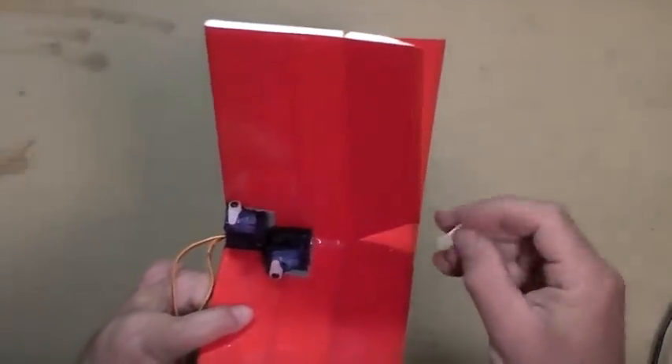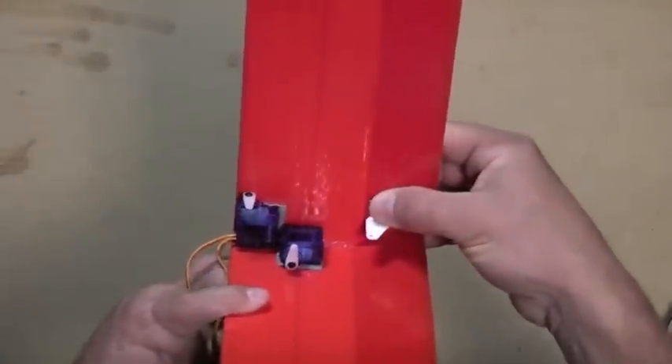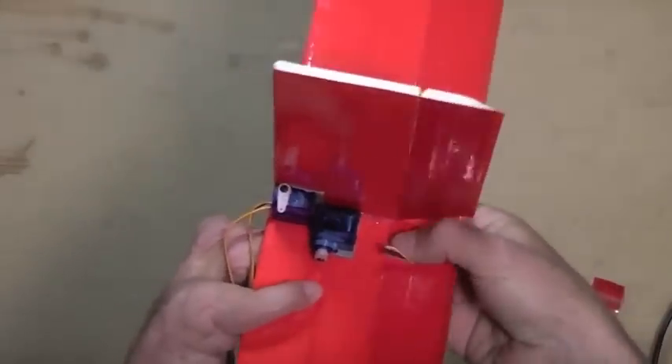Next we're going to put on the control horns for the rudder and for the elevator, and the pushrods.